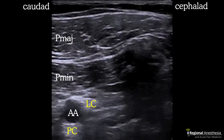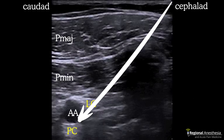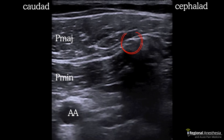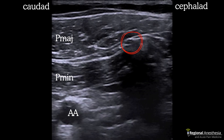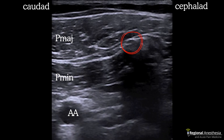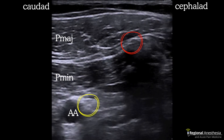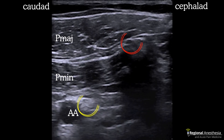Here's an ultrasound image of the infraclavicular region. You can see pec major and minor, the axillary artery, and the lateral and posterior cords. A traditional coracoid infraclavicular approach has a needle entry point anterior to the clavicle. Our endpoint is always going to be six o'clock to the axillary artery. There are some pitfalls though — the acromial branch of the thoracoacromial artery and the cephalic vein are often very close to the needle path deep to pec major.